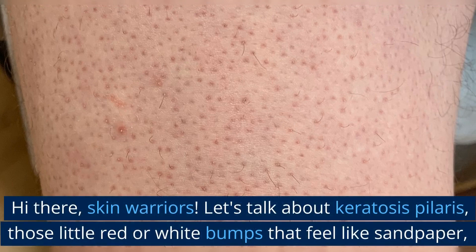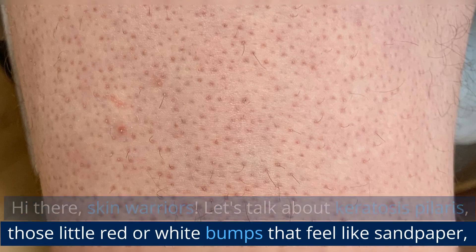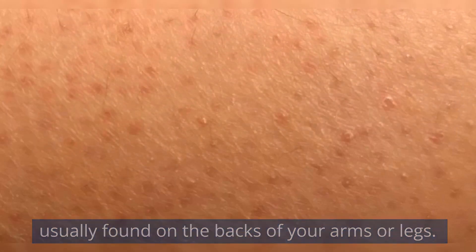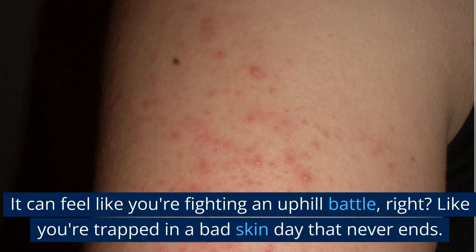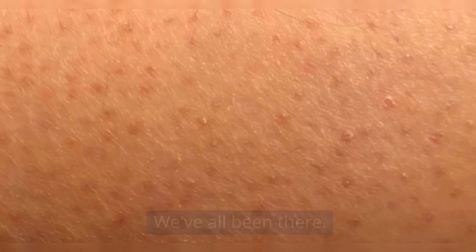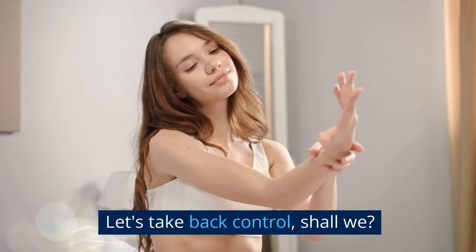Hi there, skin warriors. Let's talk about Keratosis Pilaris, those little red or white bumps that feel like sandpaper, usually found on the backs of your arms or legs. It can feel like you're fighting an uphill battle, like you're trapped in a bad skin day that never ends. We've all been there. Let's take back control.